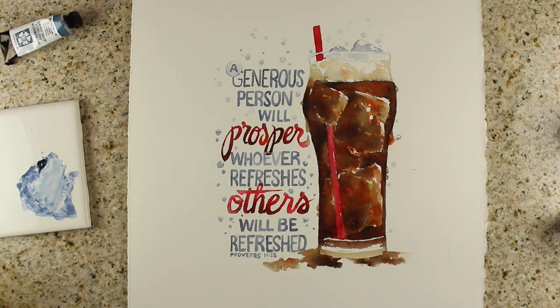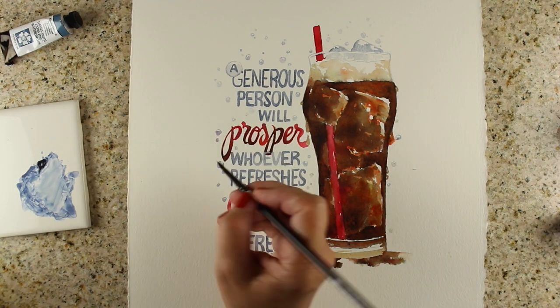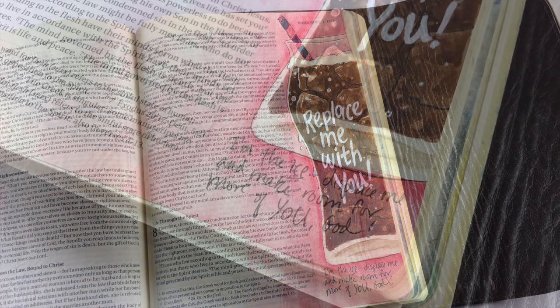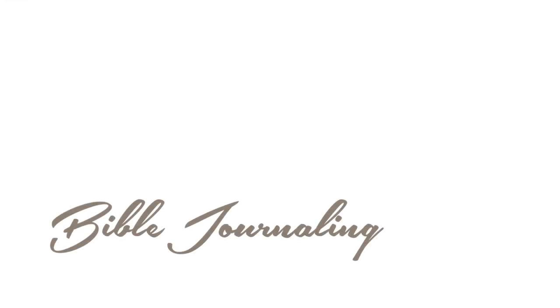The Brusho doesn't really dab off very much — it's heavily pigmented, as you can see, really strong color. I did do this one also in my Bible, so in addition to having a piece on my wall, I have it in a different place in my Bible. But that one was done with just regular watercolors and a different verse.